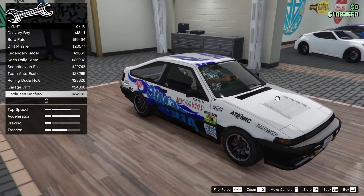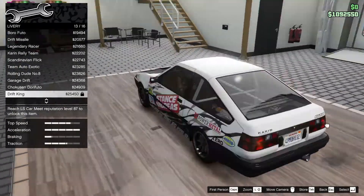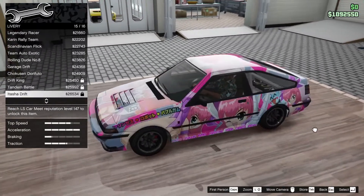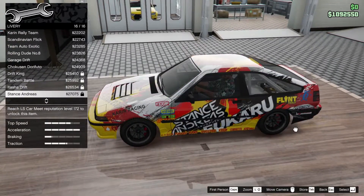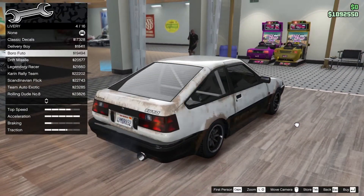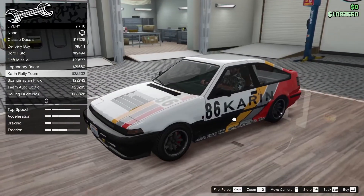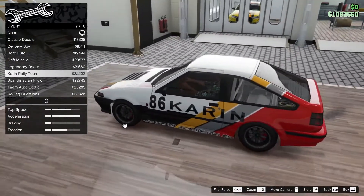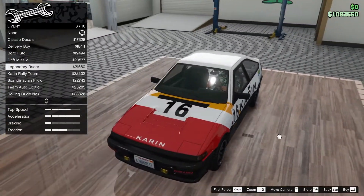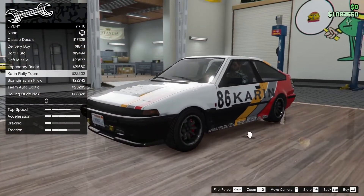Scandinavian flick, team auto exotic, we're in dude number eight garage drift, chokuzin dory photo - I don't think I'm pronouncing that right, but it's cool. Drifting to drift king, tandem battle - oh look at that, very interesting. Lots and lots of cars. I didn't intend on going on a racing build but I really like this livery - yeah, let's go with this one.